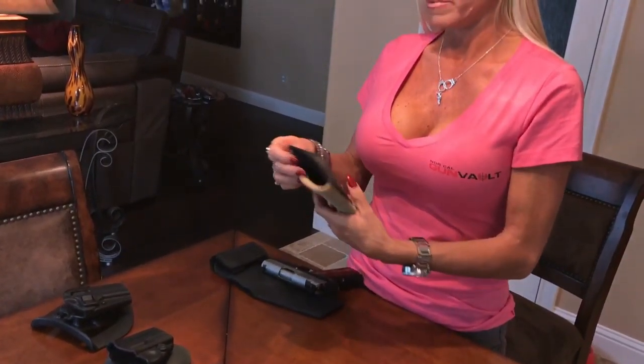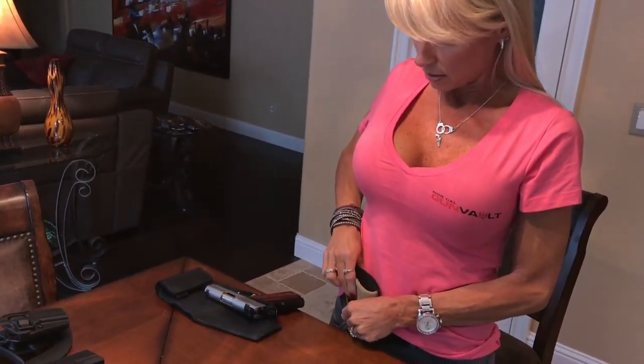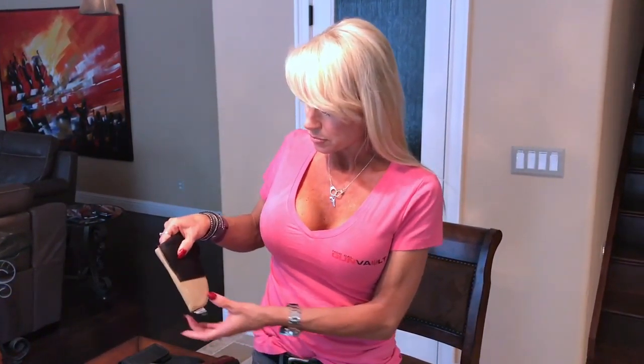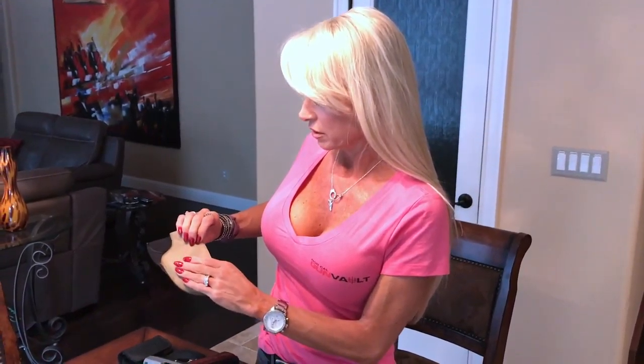The next least favorite is this Blackhawk. Very simple, very basic. It's meant to be worn inside your waistband with a kind of sticky, non-skid material - not sticky to the touch, but meant to grip against your clothes. The problem is when it rubs against your skin it gives you kind of a rug burn. I modified it by sewing in a bikini insert, which helped a little bit, but it's still very uncomfortable. This one is crap.